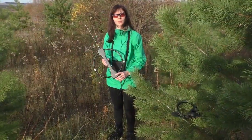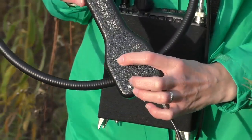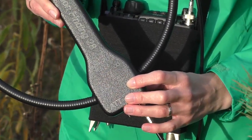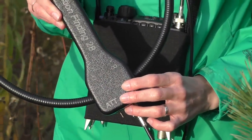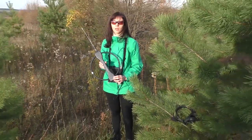Our antenna has two operation modes for direction finding: a figure-8 pattern and a cardioid pattern. The figure-8 pattern is basic for direction finding. I will show you what happens to the volume in this mode. I will put on my headset so you will hear both my comments and the transmitter sound.